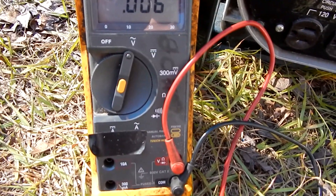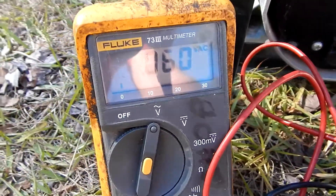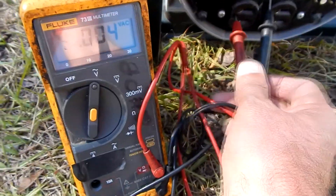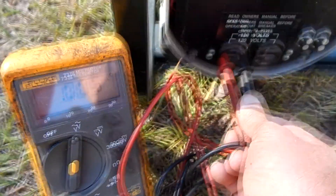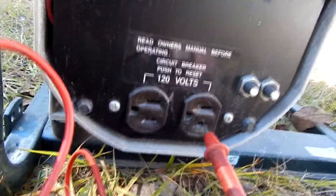First thing I'm gonna do is check the neutral and the ground — see what I've got there. Should have zero. I got 0.006. I'm gonna check the neutral from the ground on the other outlet — it's got zero. So I'm good there.